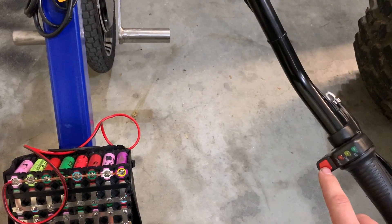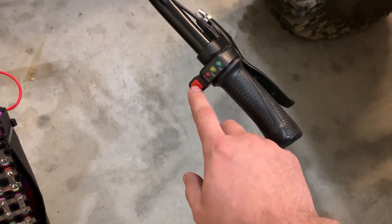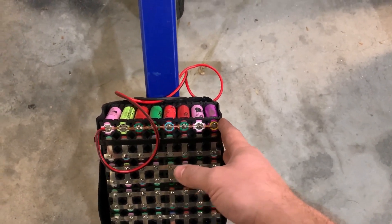It does have integrated cruise control from Golden Motors. This is your lights button — by the way, that lights button does not feed 12 volts. It feeds the voltage from the battery pack, so if you're running 50-plus volts, it will probably eat most lights.